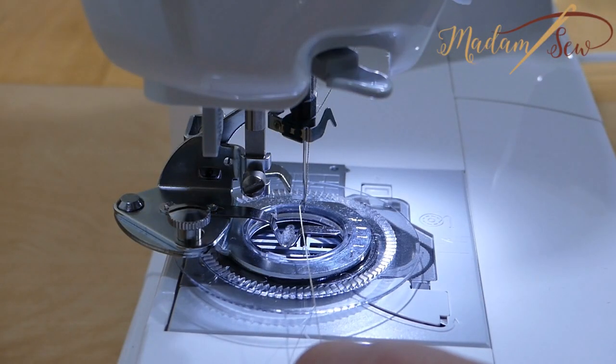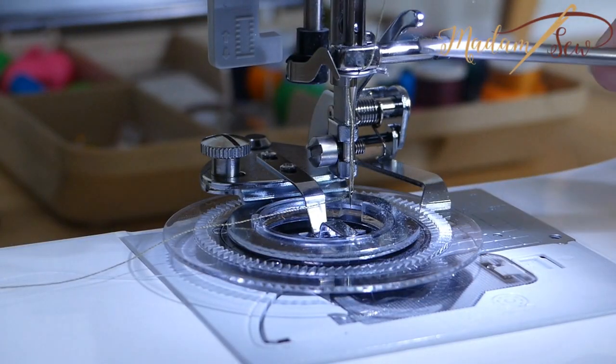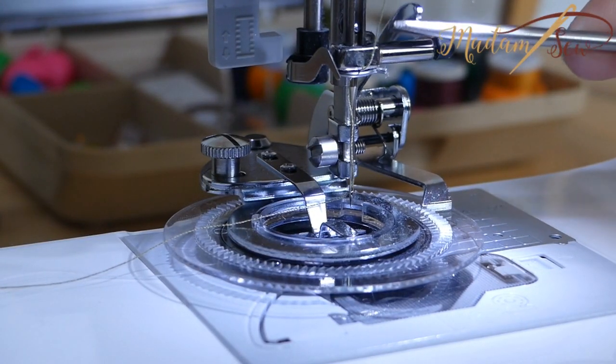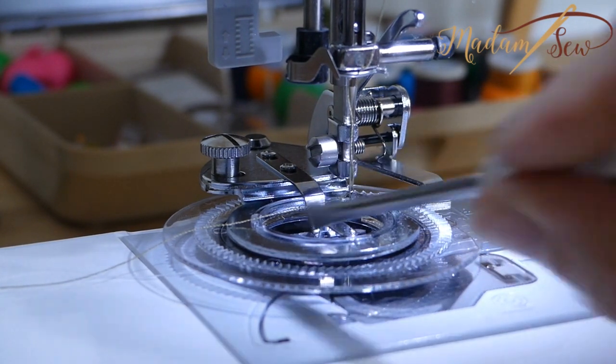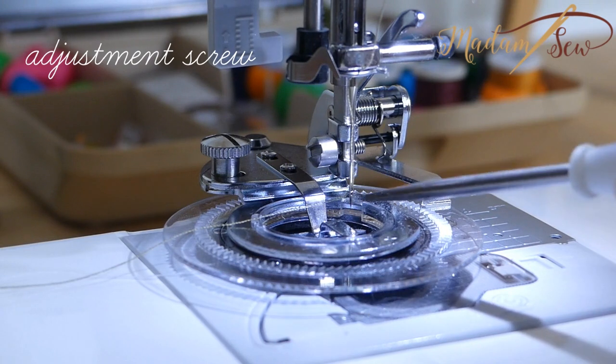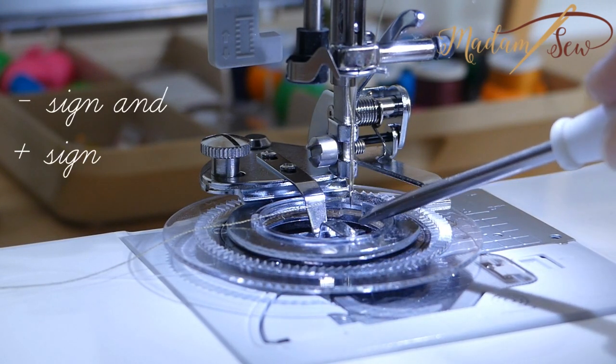Make sure to test your needle with your hand wheel. To resume: the driver arm sits above the needle holder, the clamp of the flower stitch foot goes around the presser bar screw, and this is the adjustment screw to choose the size of the circles. You can see the minus and the plus sign here.